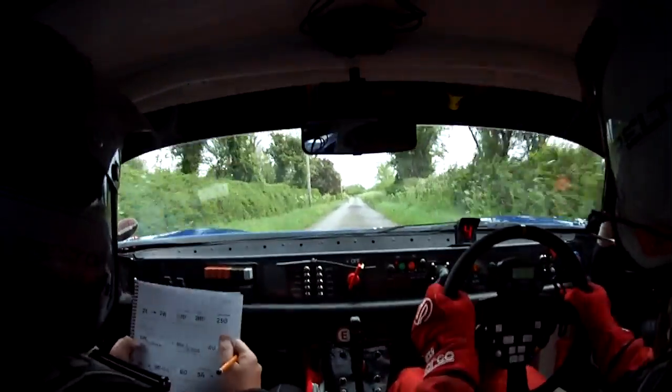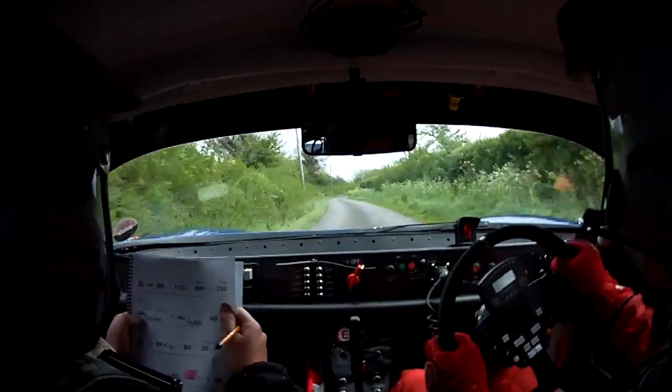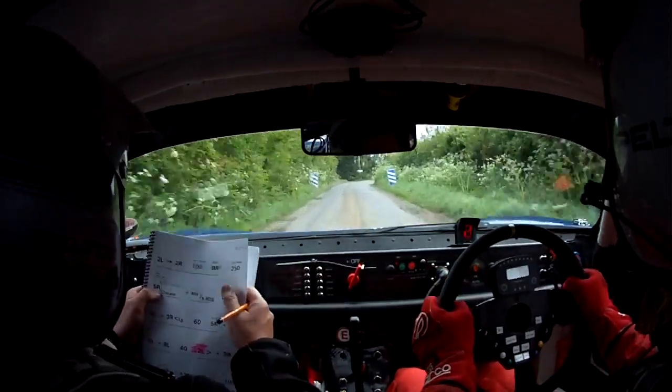2 left, 2 right, 100. 9 right, 2 left, 2 right, 100. 9 right, so 2 right, 100. Slipping 9 right, slipping 9 right now, and it opens to 250.